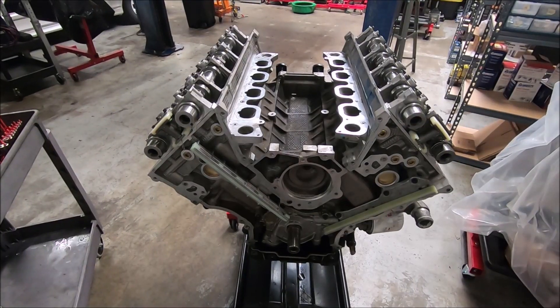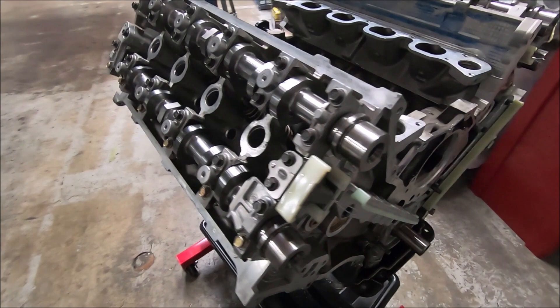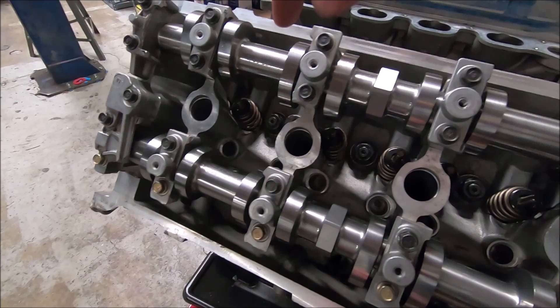Here is a dual overhead cam 4.6. This engine was removed out of an Aviator. The heads were removed, rebuilt, and installed some Comp Cams 278s with Comp springs. You can see the girdle has been cut to clear the cams.